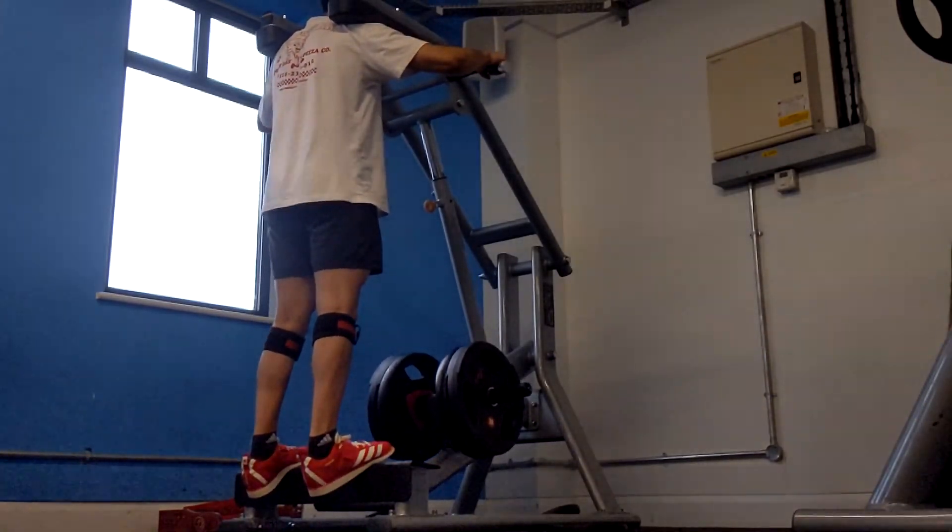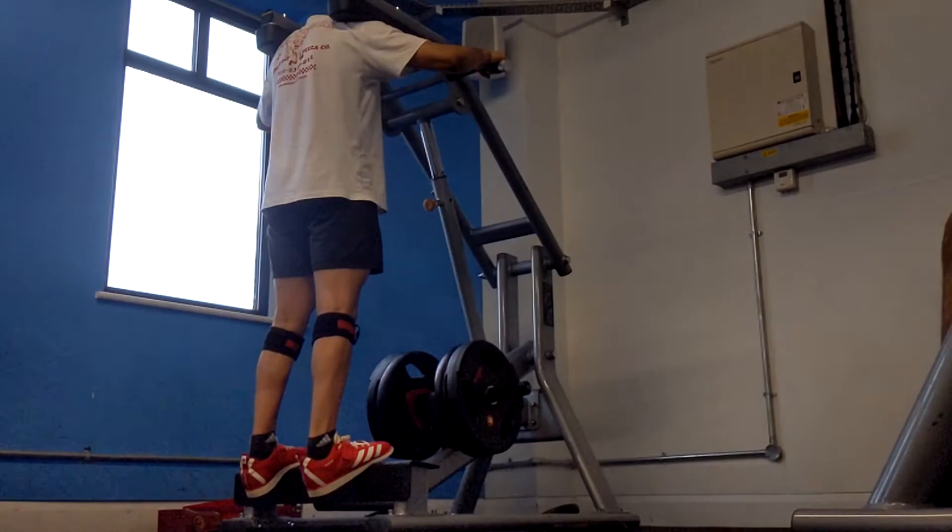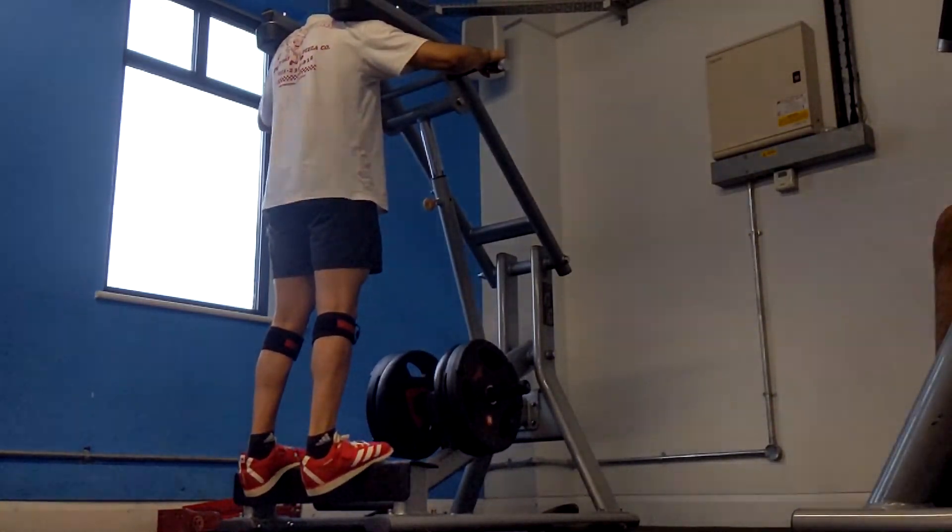That's the video — thanks for watching everyone. Remember to like, subscribe, and comment, and I'll see you in tomorrow's upper body session.